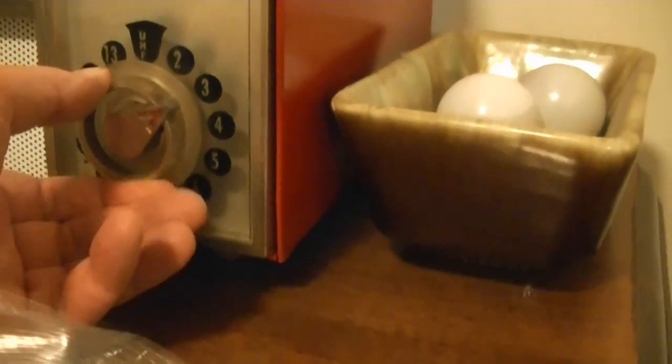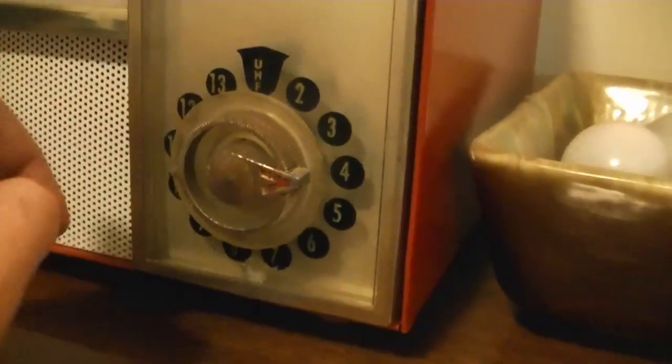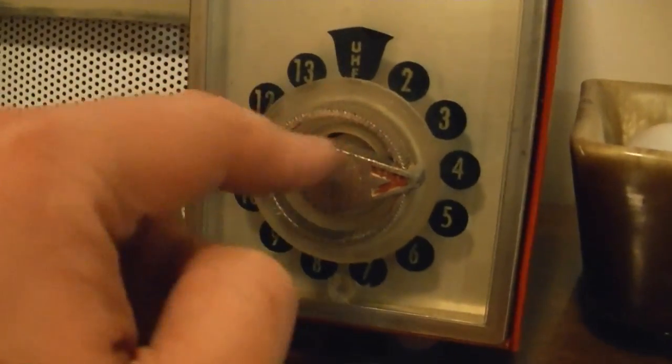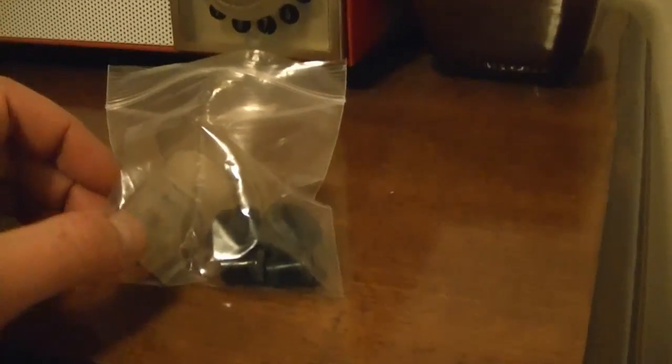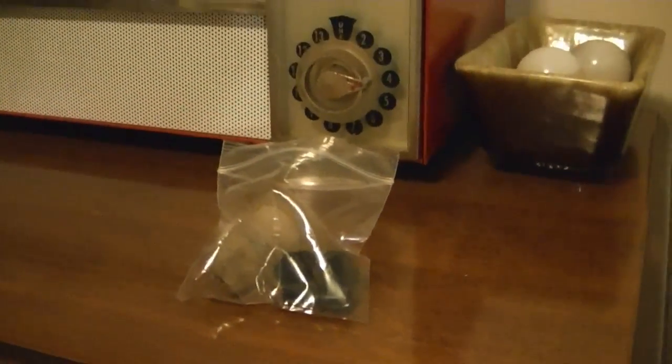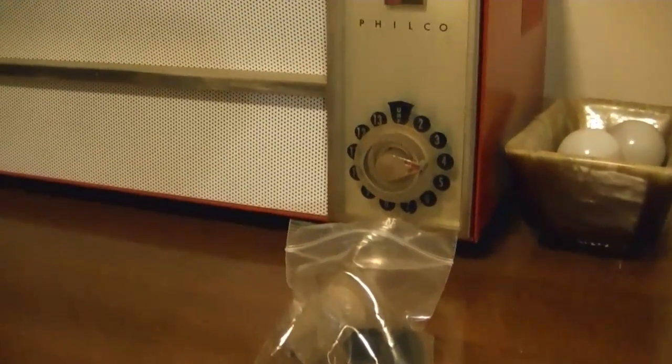No reproductions of this have ever been made. It's actually metal, with a little red indicator. It's a little worse for wear, but I'm very happy to have it. As for the other three knobs, I don't actually need them, so I'll probably just put them right back up on eBay. It may end up breaking even or making a little profit.